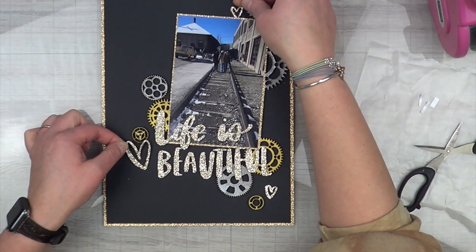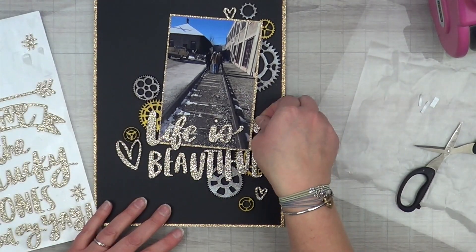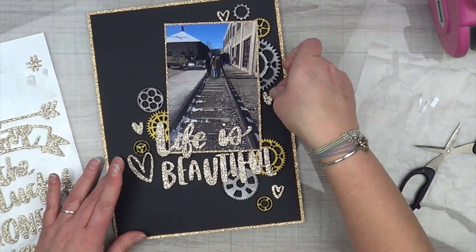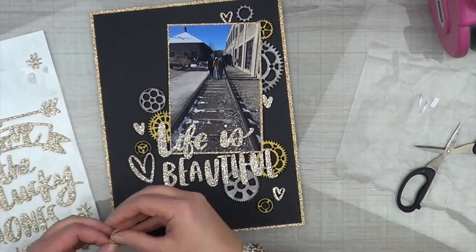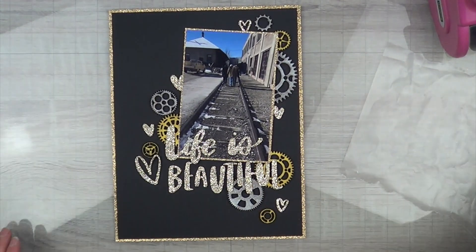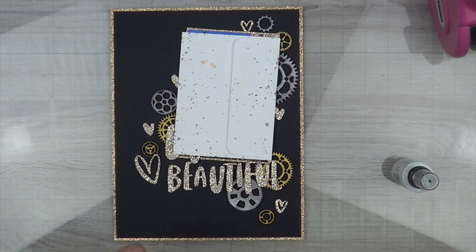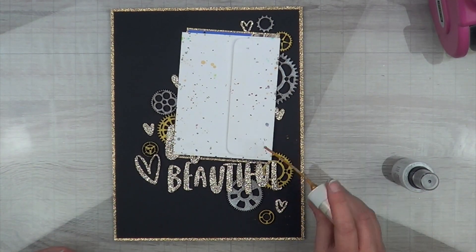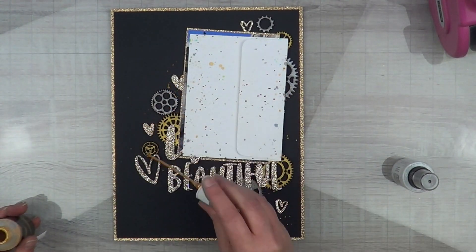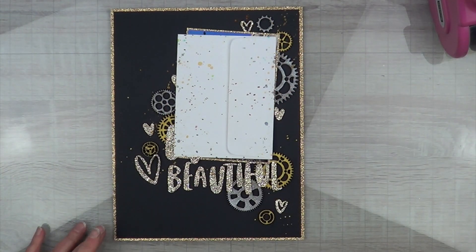I added my gears and glued them off camera, since it was almost like watching déjà vu — seeing the same gears again and again. I glued them off camera, glued my photo down, and then placed my alpha. Because some letters sit on top of bulky gears, I used foam tape to back them up and raise them to the same level.